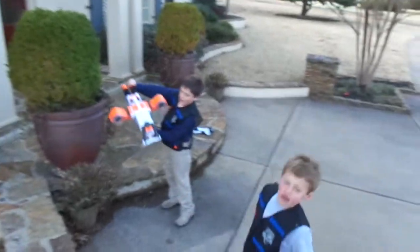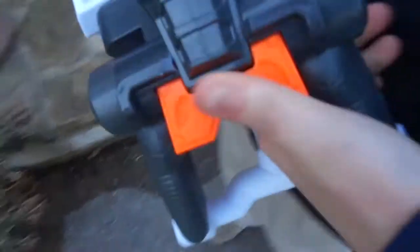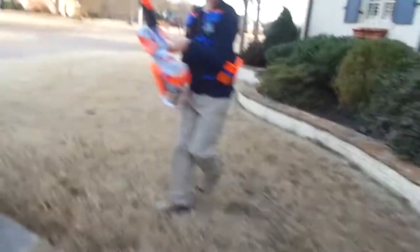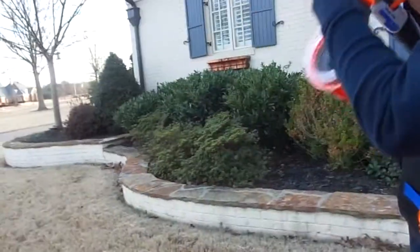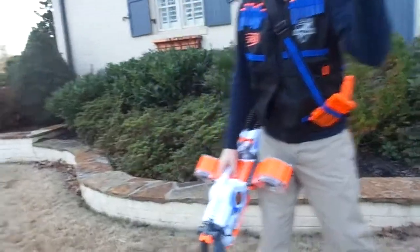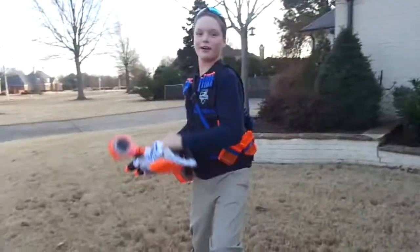So for firing — instead of a trigger, you have a button. The barrels go up and down. I'm going to show you some cool features. It's a big gun, so if you run out of ammo, you can easily turn it around and whack somebody upside the head with it. It takes 6D batteries.